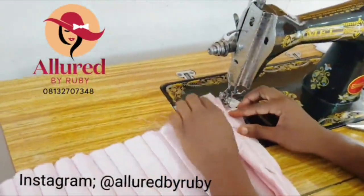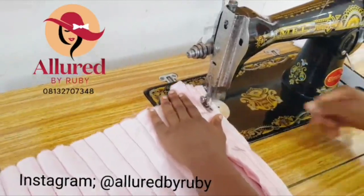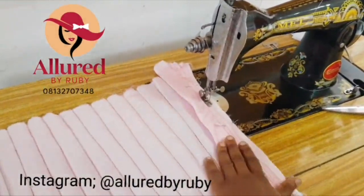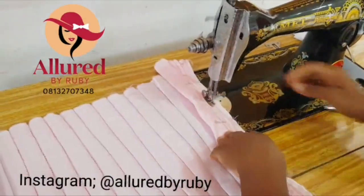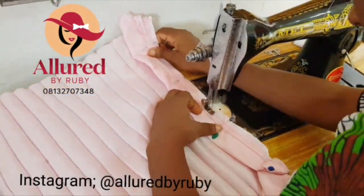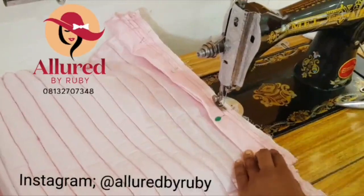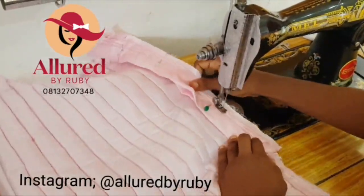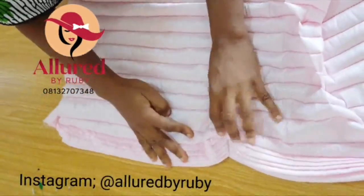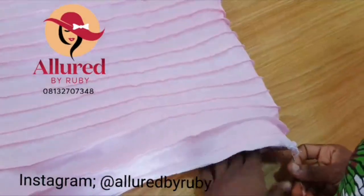Now I'm joining my band to the base using my sewing machine. I want to ensure the stitch is very straight and beautiful, so you join straight down. Be careful when you get to the middle part because that place may be bulky — take it slowly when you get to that middle part. You can see how it looks really smooth and neat.